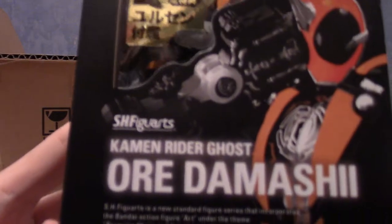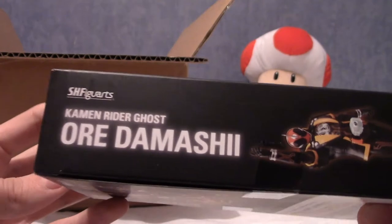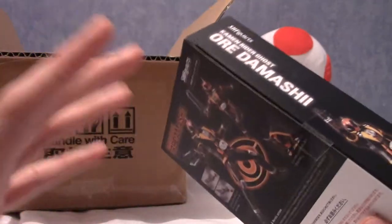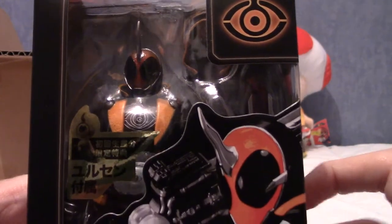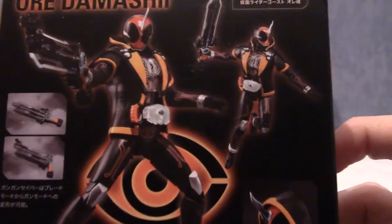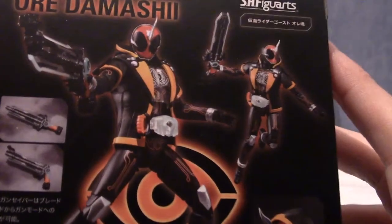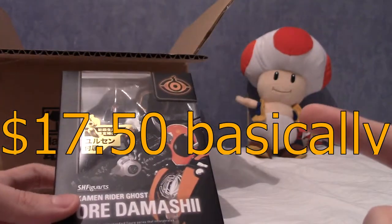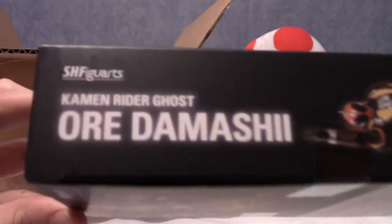First up we have Kamen Rider Ghost, the SH Figuarts version - or Damashi - as you can see. Some of you may be thinking 'oh, you like Kamen Rider, you've never mentioned that on your channel before!' That's because I've never watched it - ever. I do plan on watching it, but I've had my eye on this figure for quite a while because his design is really, really cool. He's got a cool hoodie and a really cool color design - he's just a generally cool-looking figure.